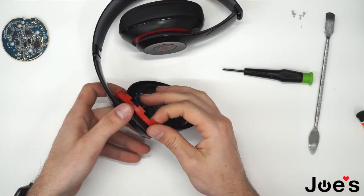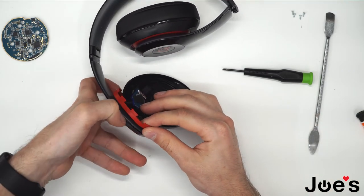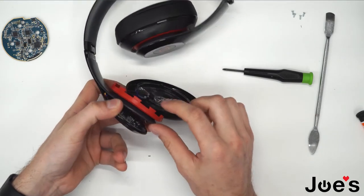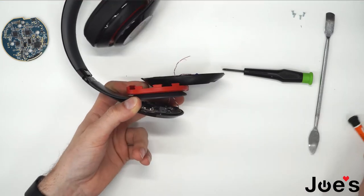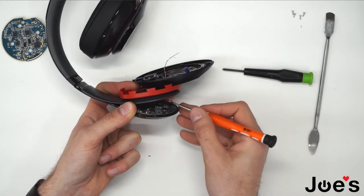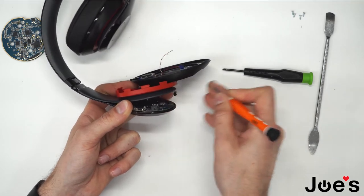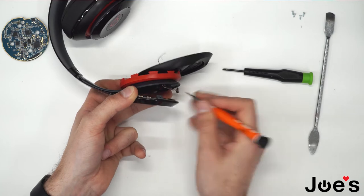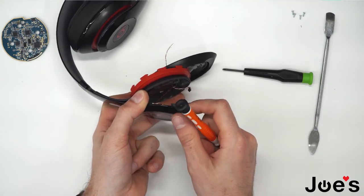Now we're able to pull apart these two panels. You can see that there are wires clipped to the board. Unplug all the wires except for the black and red wire that's here.